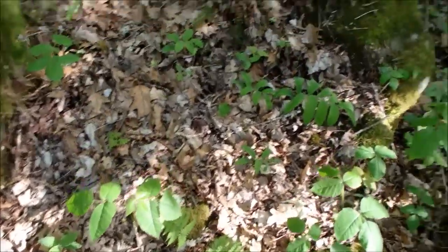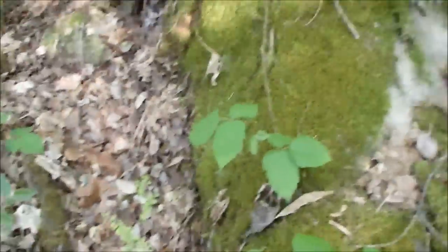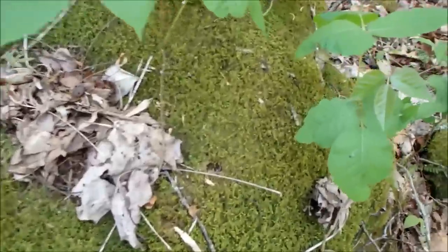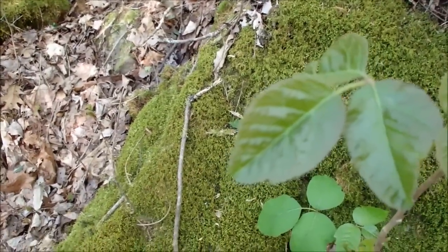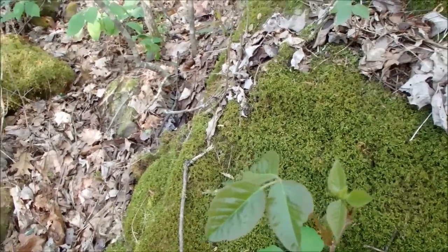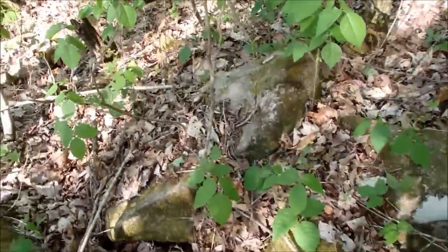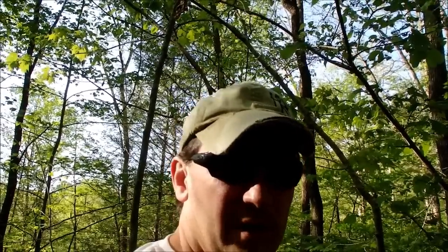Poison ivy, especially on that new growth, you can see a lot of that waxy look to it. I used to get poison ivy all the time — I just look at it and have it. I got a really bad case of it weed eating one time — I was covered head to toe basically in poison ivy. Now it doesn't really seem to bother me. I'll break out a little, itch a little, but it doesn't really seem to bother me. I don't know if my body had built up an immunity to it or what.